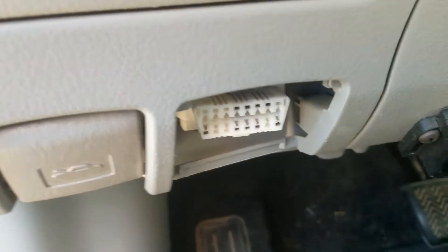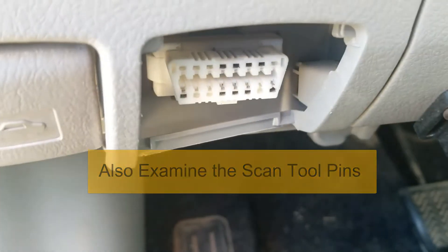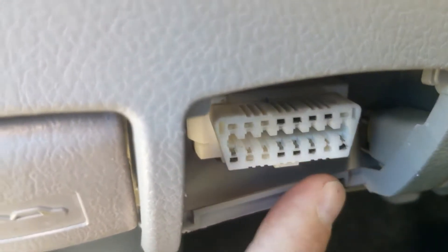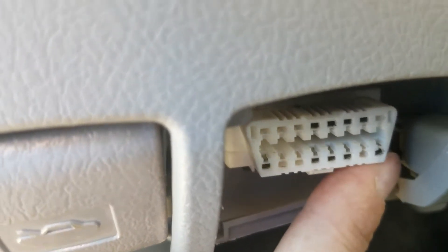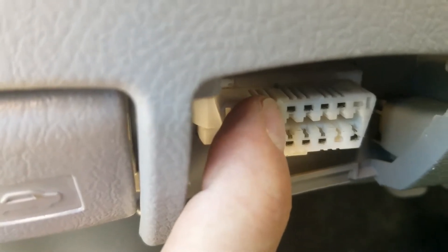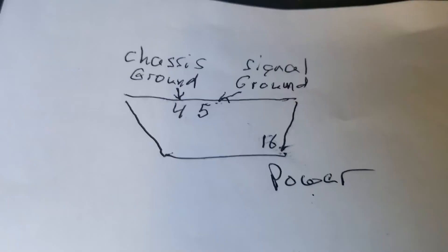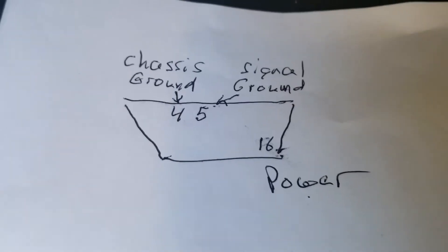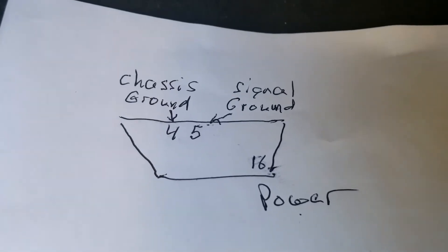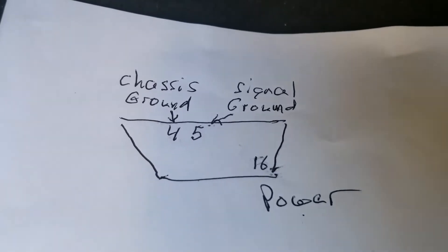First thing you want to do is examine the pins, be sure they look okay and aren't damaged. Then you're going to want to test pin number 16 — that far pin right here — for power, because this is where the 12 volts comes in. Pin number 4 is chassis ground, and pin number 5 is signal ground. I drew up a quick diagram: pin 16 is power, pin 4 is chassis ground, and pin 5 is signal ground.